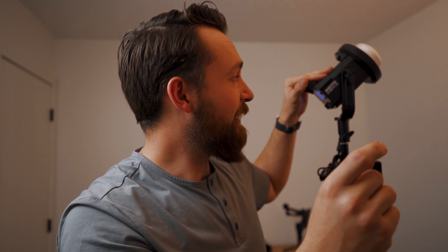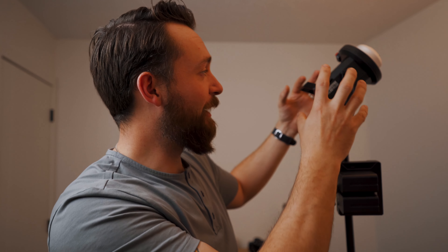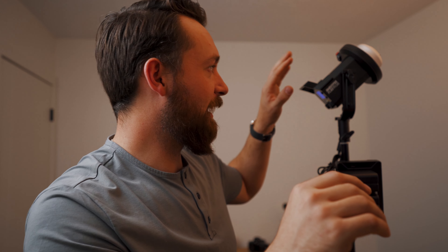So the build quality for this light, I think, is fantastic. It's super compact, super small, and all metal, which makes it feel really high quality. I actually think it's quieter than the Godox SL60 — the Godox can be quite loud from time to time, and I've noticed this one a lot less.